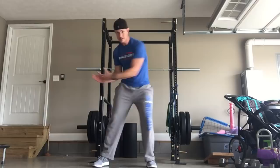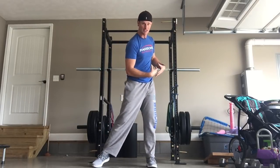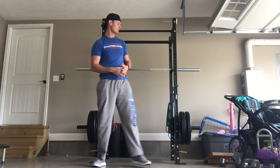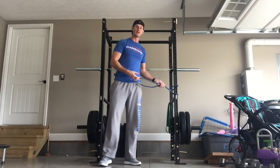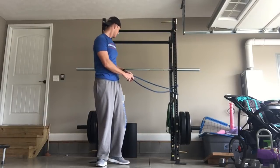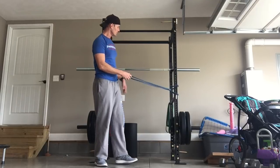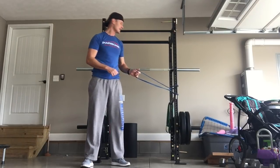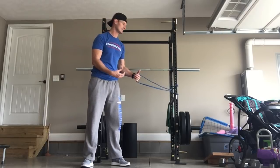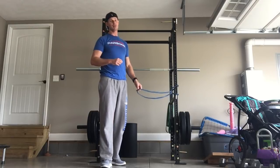If you haven't already added this, these are resistance bands — they come in different colors and resistance levels. There's a red one which is lighter, and a blue. I don't think any of you are ready for the green ones yet — that's a lot of resistance. The key is making sure you can work the full range of motion, learn how to sequence properly, and do everything you need to. That's exercise one.